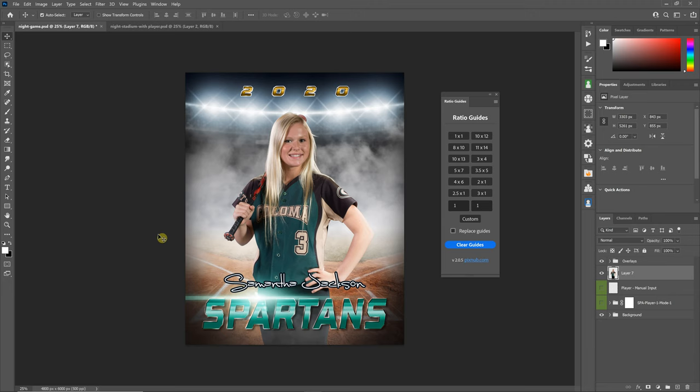Hello everyone, this is Damon with Pixnub Software. In this video, I'm going to be discussing the free Ratio Guides plugin. The purpose of this plugin is very simple — it is so you can see how your graphic designs or photos will print at a different aspect ratio.